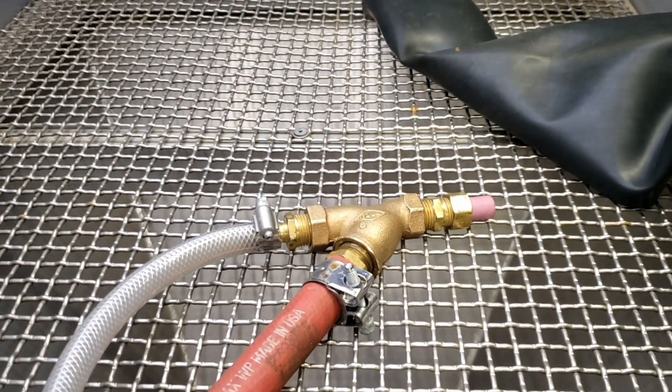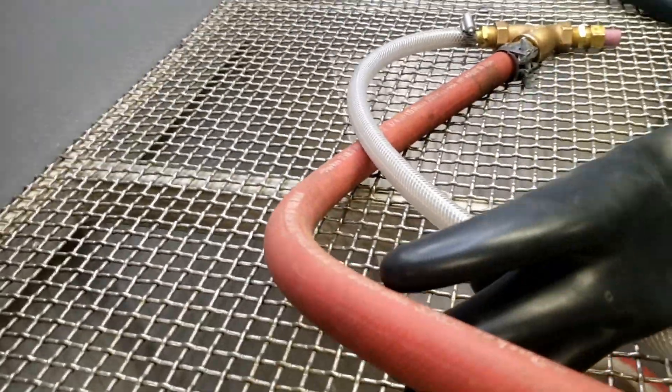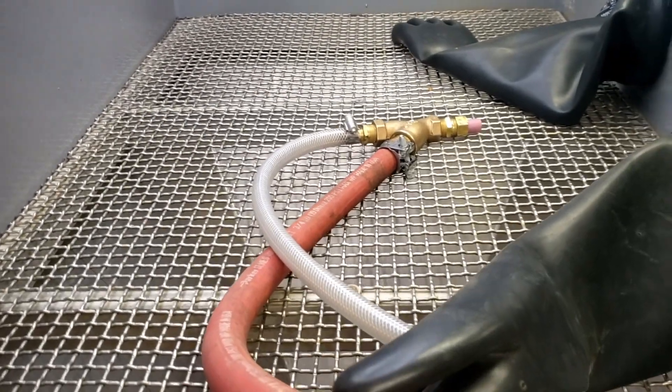There's the gun reinstalled and the mesh is screwed down. Now we're going to have a look at the pump and the reservoir.